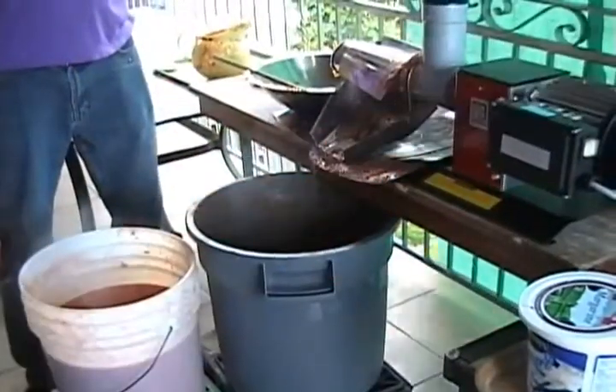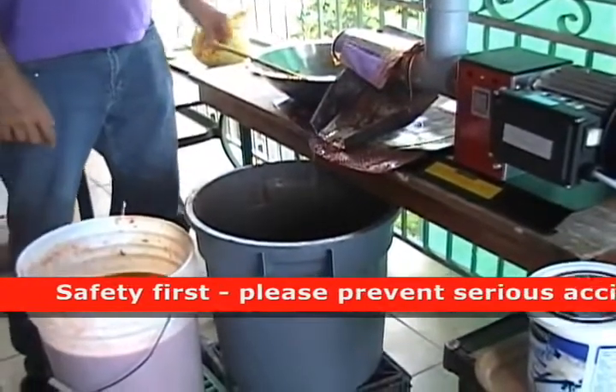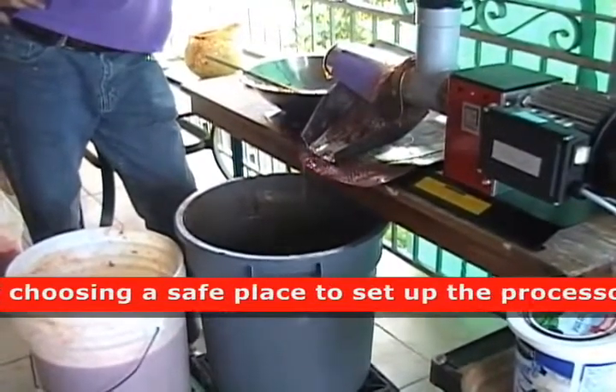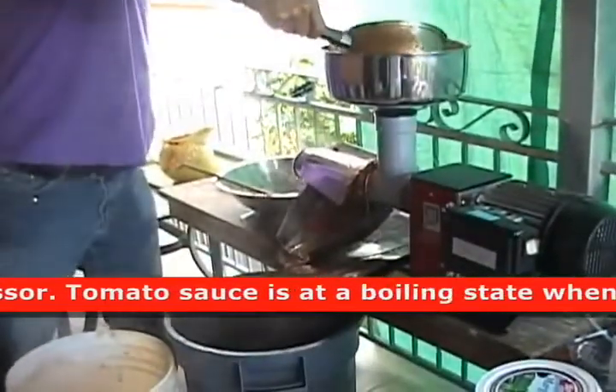Now we're at the step of passing the boiled pulp into this machine, so that we basically make it into a liquid form. Looks good.